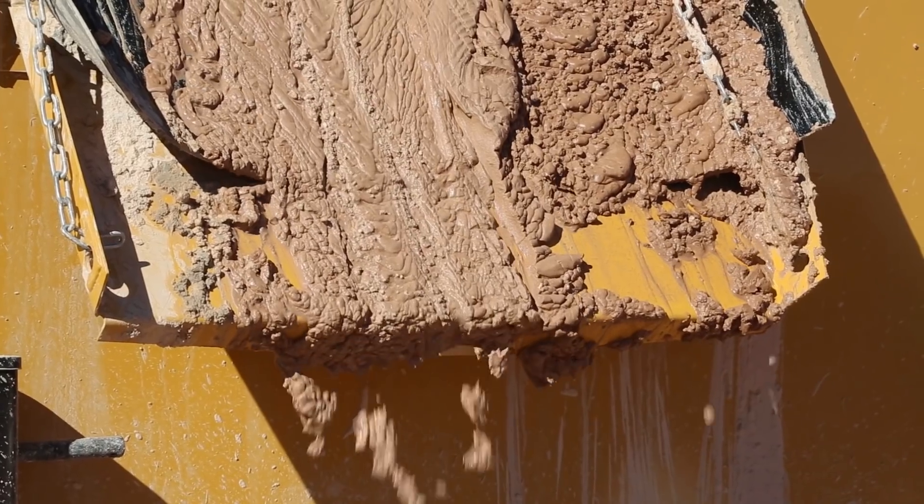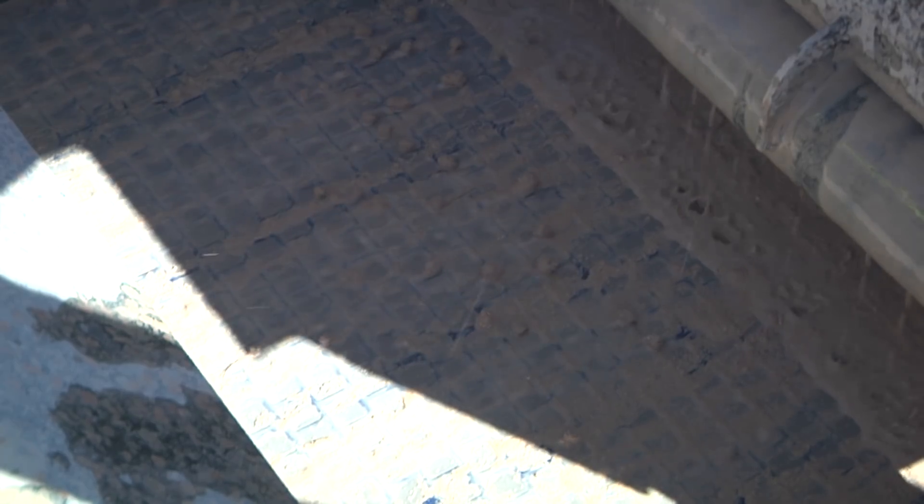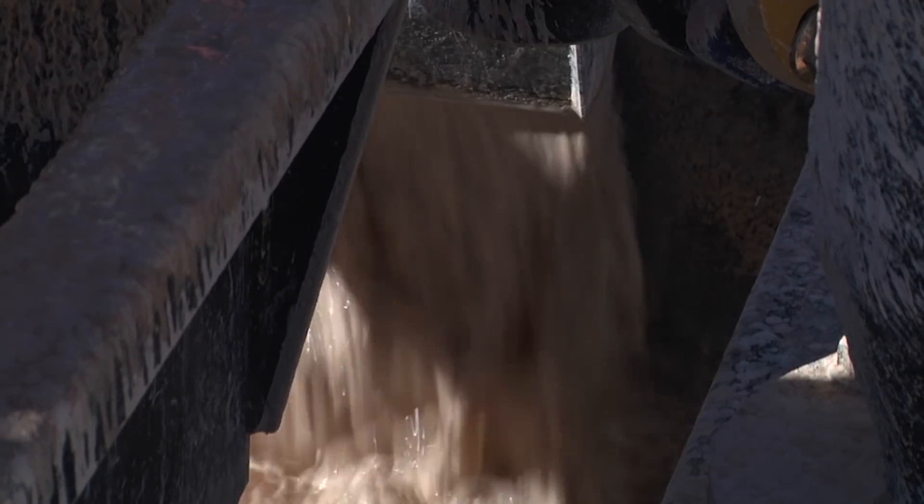Help save time, cost and manpower on your spread with the Vermeer R250C Reclaimer. Contact your local Vermeer dealer today to see how the R250C Reclaimer can help you get fluid management under control.